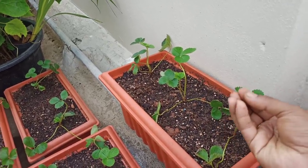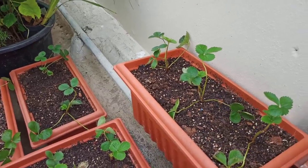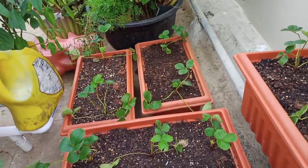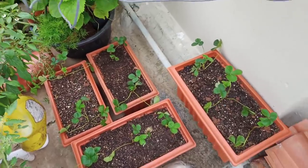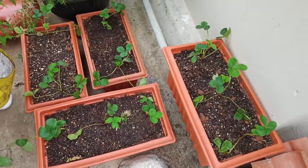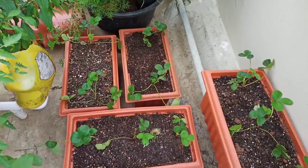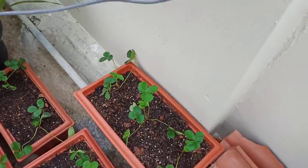We don't have roots yet, so we have to wait. After 20 days, we can leave it in the soil and continue from there.